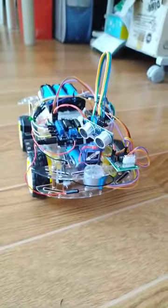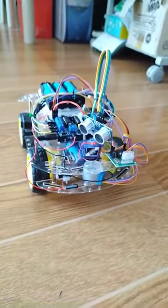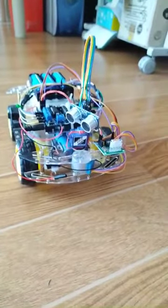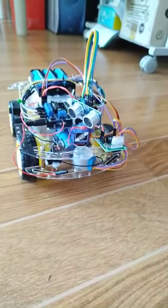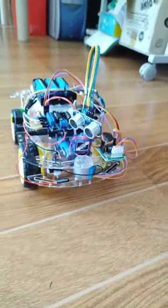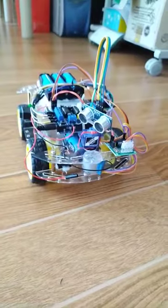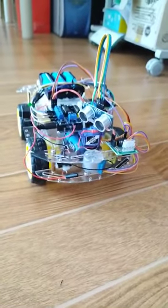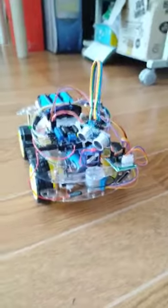That is the adjustment I made. Also for the turning left and right, I put some time delay, and I tried to change the speed when it is turning right and left, and also adjusted the delay. I think this robot still needs some fine tuning, but anyway, I just want to show you how it will work.